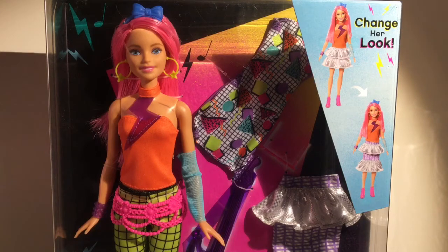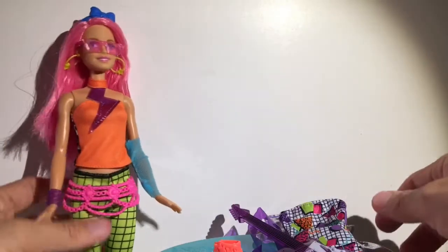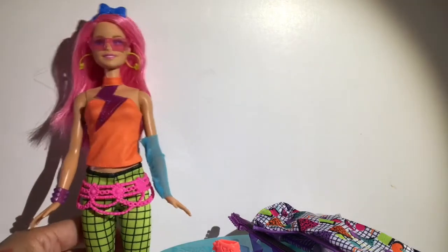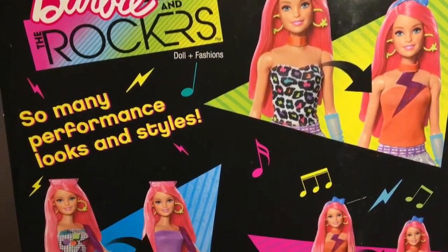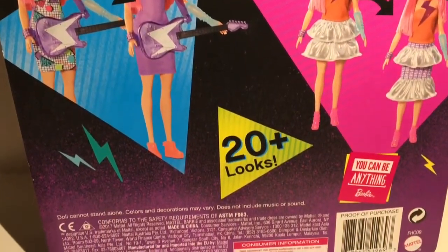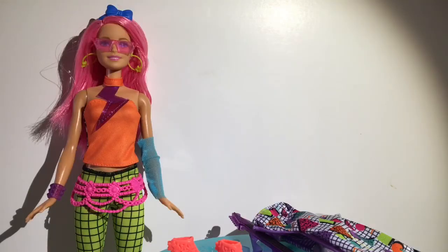I'm just super excited that she came out. She's a simple doll - she doesn't have any articulation. I might have to de-body her with a Made to Move Barbie because I think she's really cool. I'm not so hot on the other outfits; this dress is kind of cool but I really like the way she looks in the original outfit. They definitely picked the best combo of outfits. For $19.99 I just had to get her! Let me know what you guys think, please subscribe and click the little bell to get notified whenever I do new videos. Thanks for watching Mars Toys!